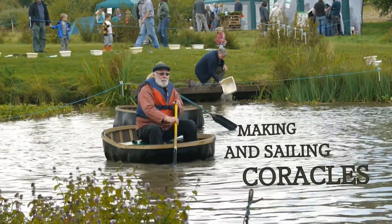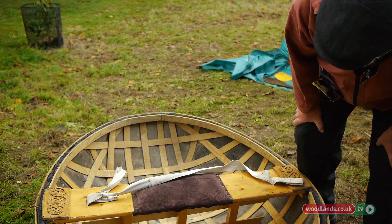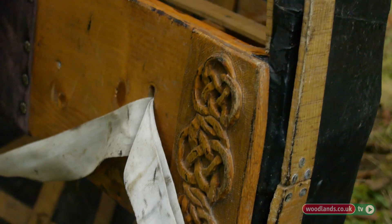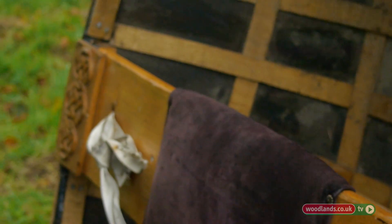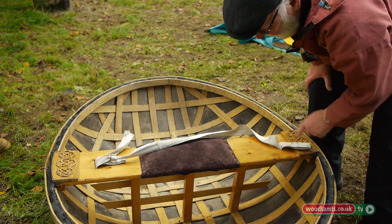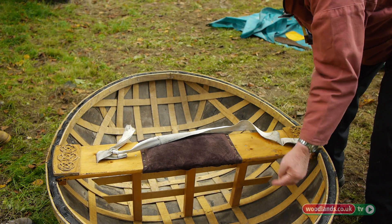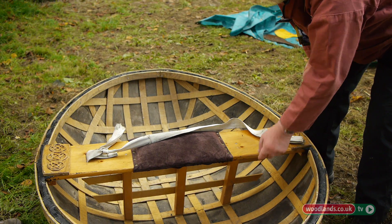We start off by doing a seat, which is just a piece of deal or whatever scrap timber you can find. Then three seat posts, and you put your first rib on — that is your datum point. All the rest of your ribs you eye up from that.